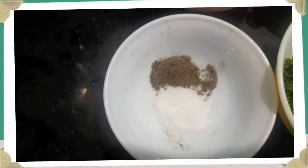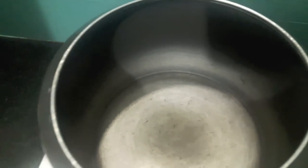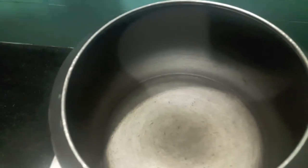Then I have finely chopped coriander and mint leaves. Also salt to taste and half a teaspoon of black pepper. Now in the cooker I will add almost 1 and a half cups of water.